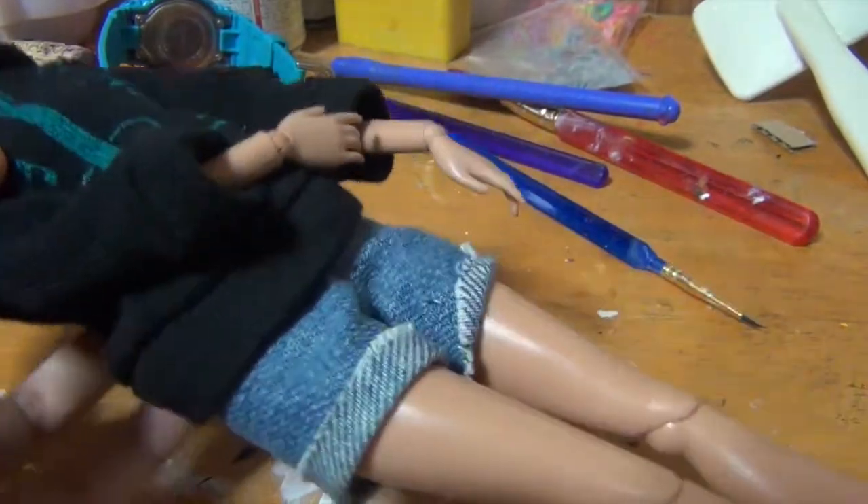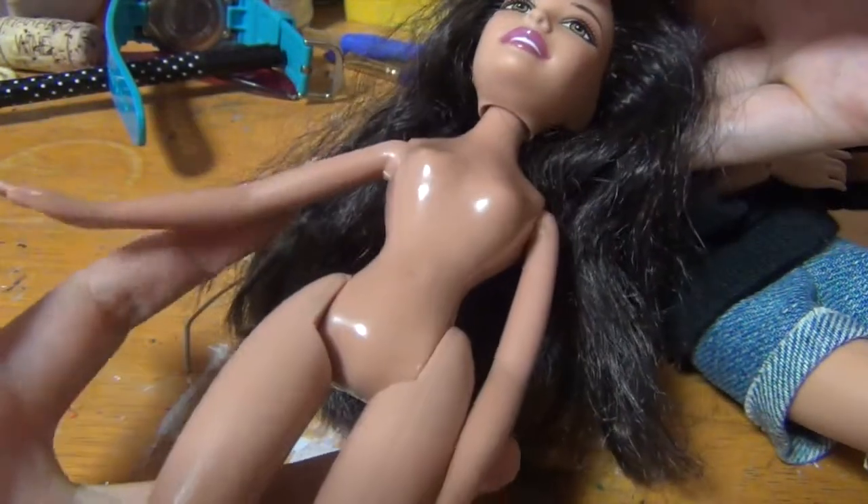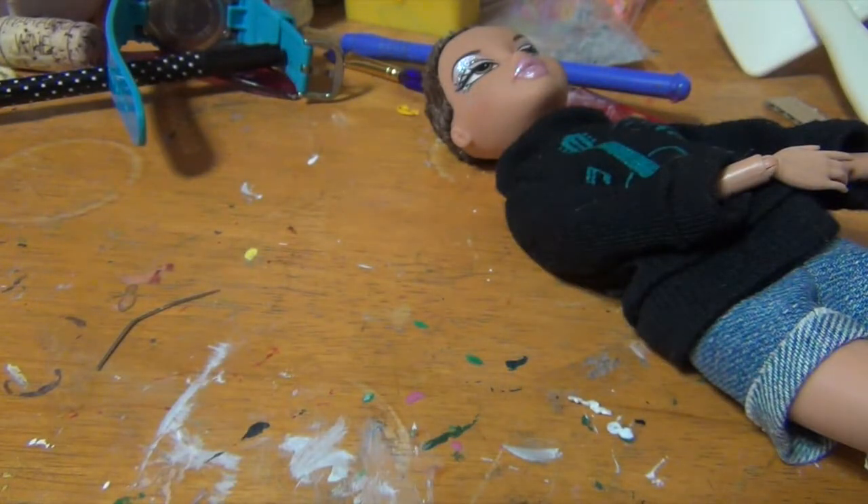Alright, so this is how it looks now — and honestly it looks kind of nice. Just for fun, I decided to put the Barbie head on the Bratz body. It looks really weird, so I'm just going to put that away and move on to the next step.